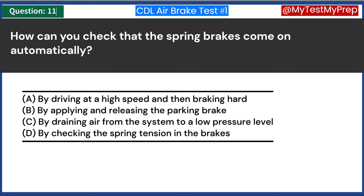Air brakes use which of the following to operate? A. Hydraulic fluid. B. Engine power. C. Electric current. D. Compressed air. Answer D: Compressed air. Air brakes operate using compressed air. This system utilizes an air compressor to build up air pressure, which is then stored in air tanks. When the brake pedal is pressed, this compressed air is delivered to the brake chambers, activating the brakes. The use of compressed air makes these brakes powerful and effective for large commercial vehicles.